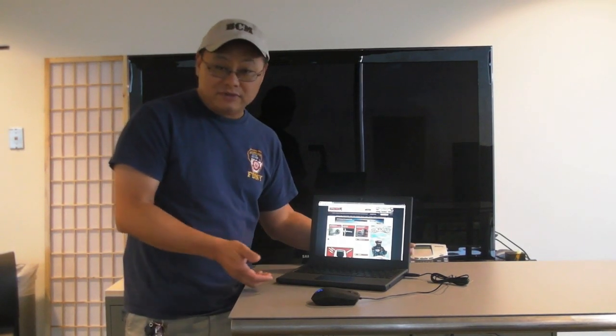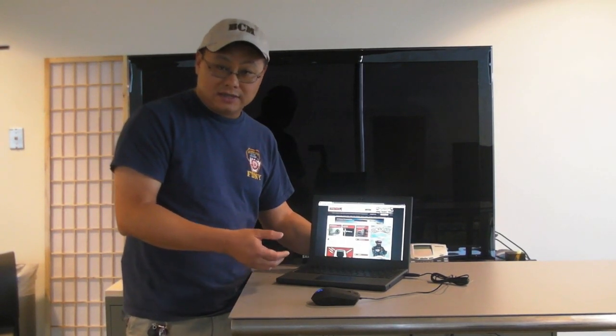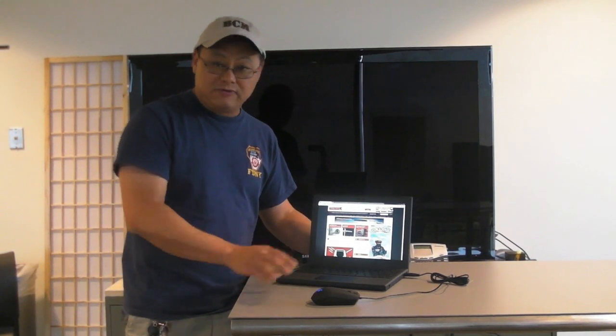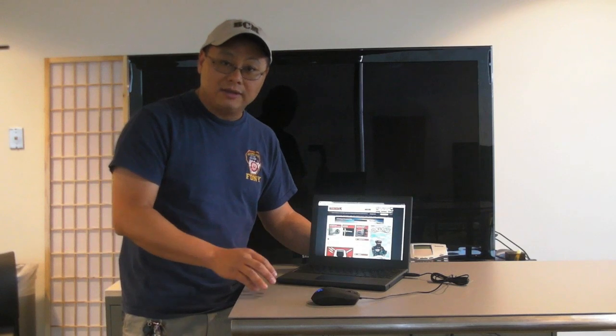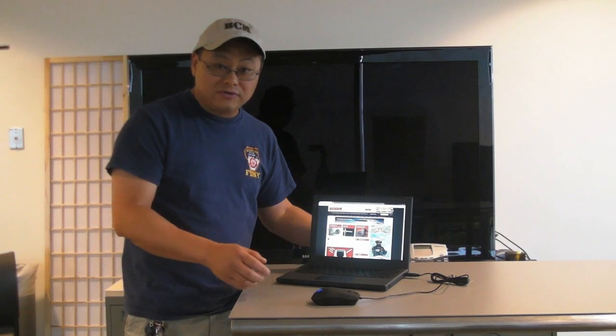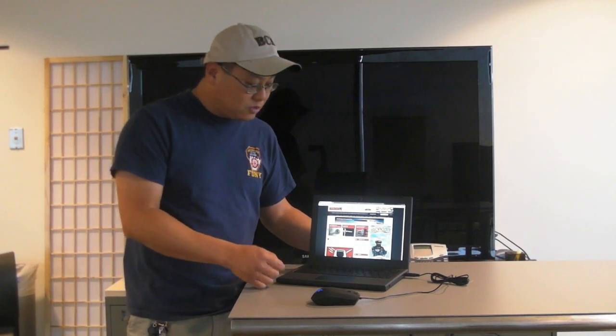It'll be interesting to see how it does against tablets. I like this because it has a keyboard — this would be perfect for a person who just wants to do email and that's it. Maybe some maps, basic browsing, which is kind of cool. Tablets are good for that, but if you have to do long emails, they're not going to work.